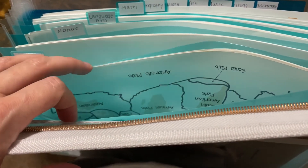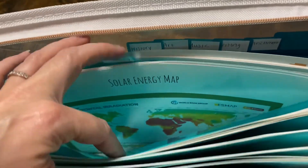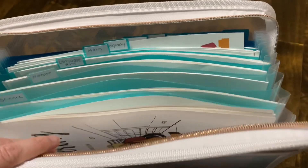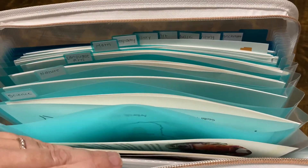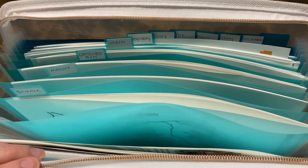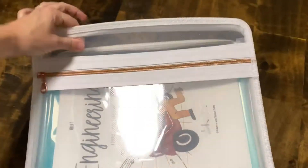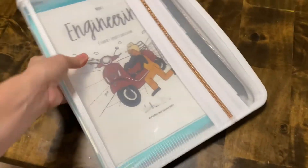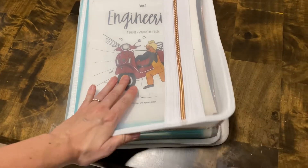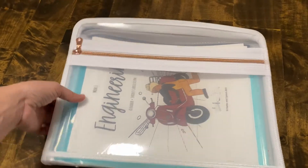All the science stuff for the first week is here, all the nature stuff, the language arts — which is something we did today — all of those pieces are in there. The math component is in there. Geography, which we did today. I think that's the way I want to be organized, and also to get away from printing way too much at once. I can just toss this folder on a bookshelf and pull it down when we need it, and everything is right there for both of my kids.